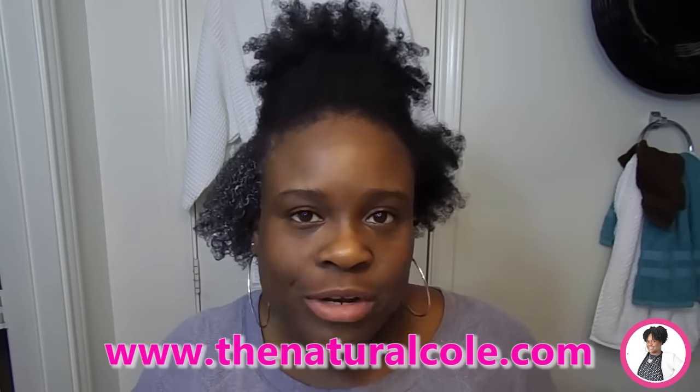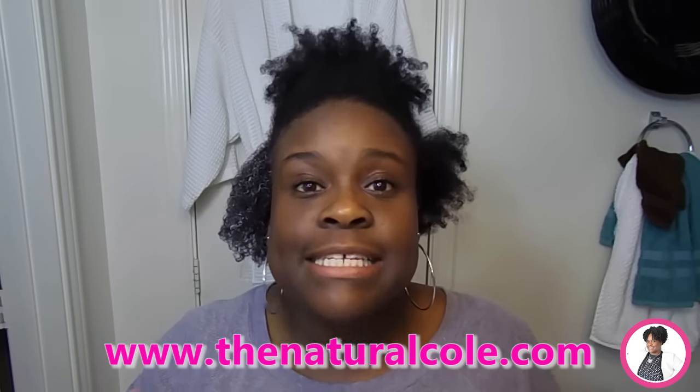Ladies, head over to www.thenaturalcole.com and click on the link to download my free ebook. It's called the Savvy Naturals Wash Day Guide. There's a load of information in there that will help you better prepare and make your wash day easier. Until next time ladies, this is Cole with The Natural Cole and I'll see you next time talking natural hair.